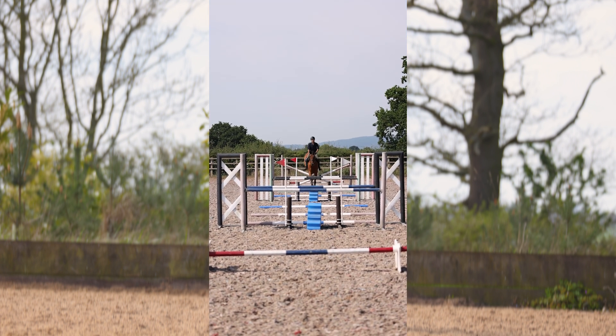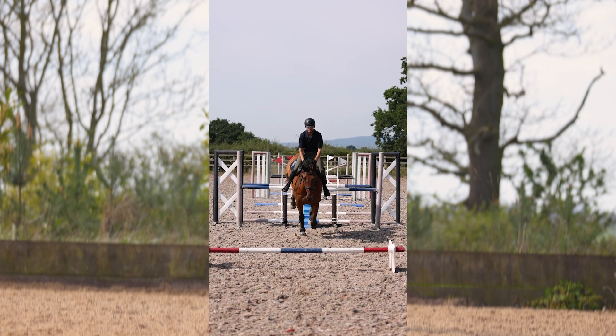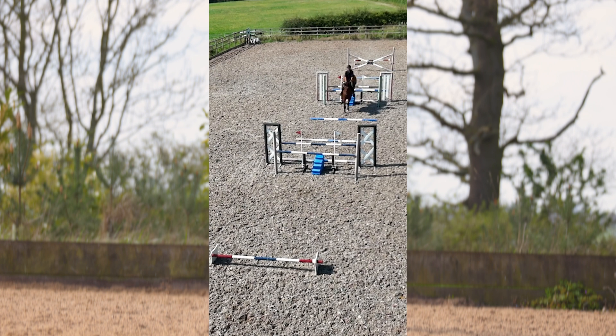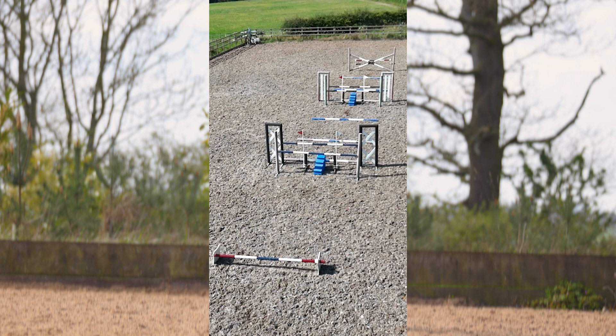Keeping my leg on, keeping the connection. Good boy. And I really like there how he's using all of his body, using his athleticism — and that's a really good little session for him today. It's a beautiful day.